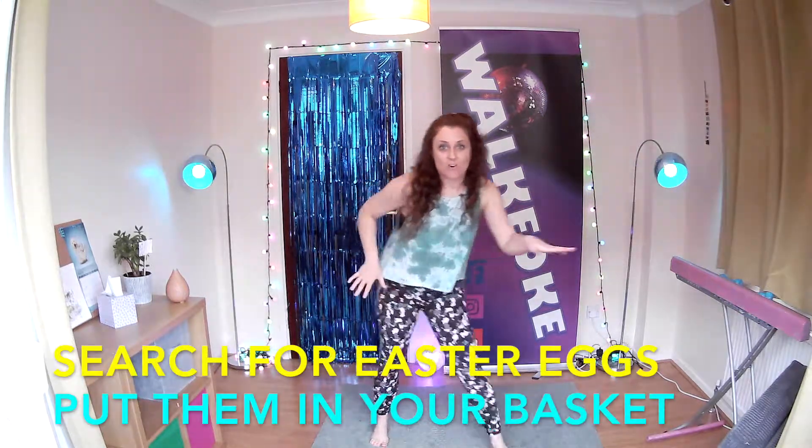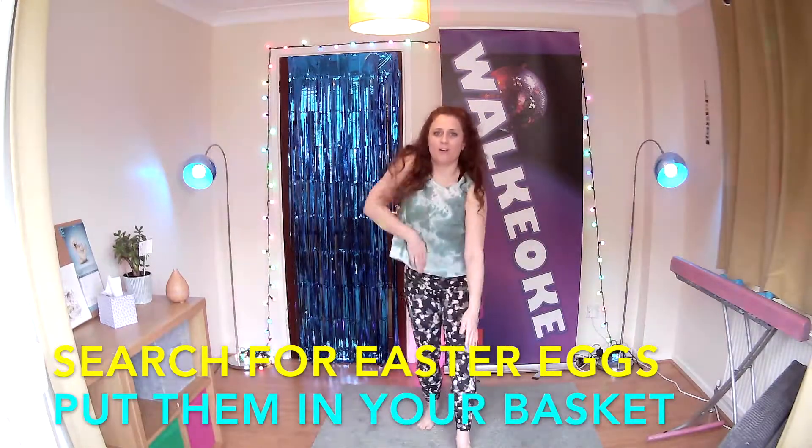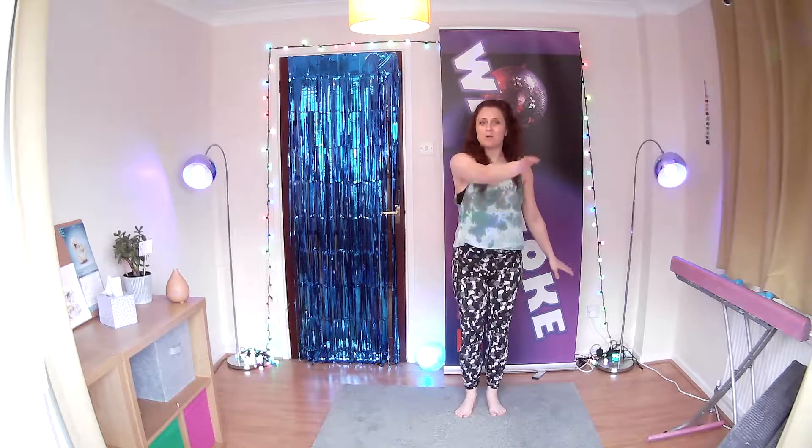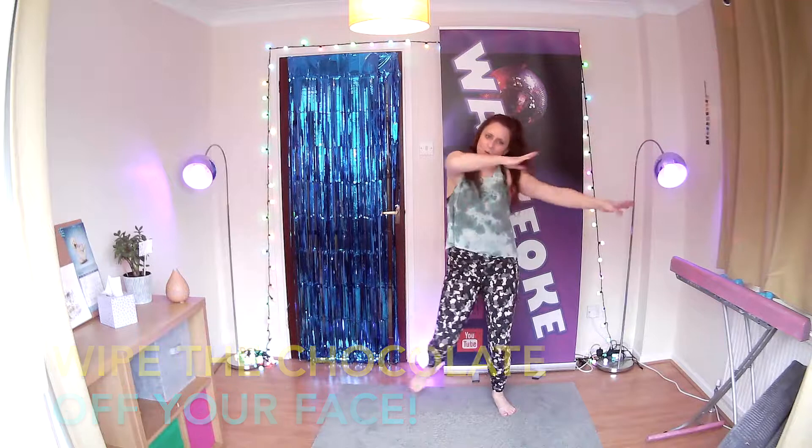Then we're going to search for the Easter eggs going forwards and then put them in your basket on the way back. Searching for those Easter eggs going forwards and putting them in. Doesn't matter which hand you use, just have a bit of fun with that. Searching side to side. And then we're going to wipe the chocolate off your mouth and click it out.